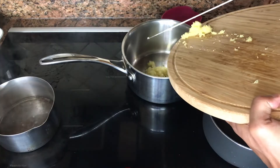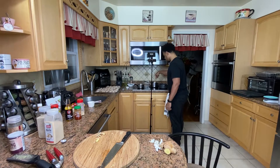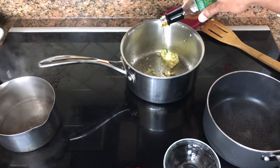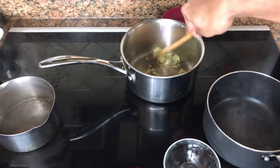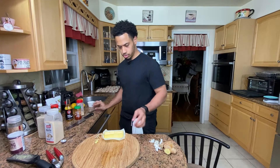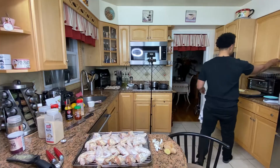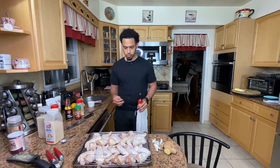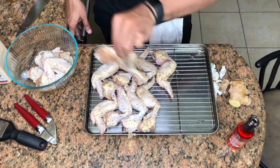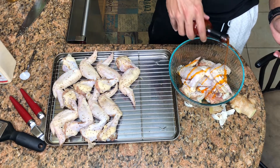That smells super fragrant. It's sticking so I'm going to lower the heat and add some more oil. The point of this is to infuse the oil — not really to fully cook everything. Now for the wings, some are going to have butter and some will not. For the chili oil wings I'll toss five of them in chili oil — just about a tablespoon.